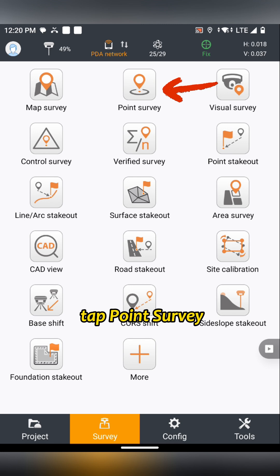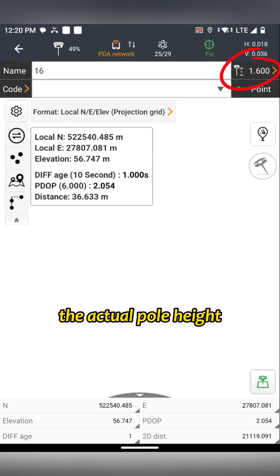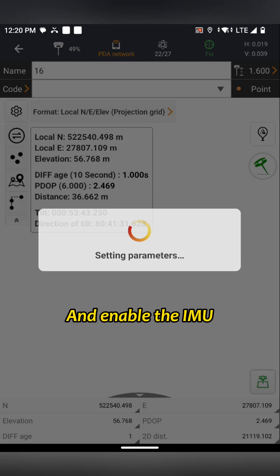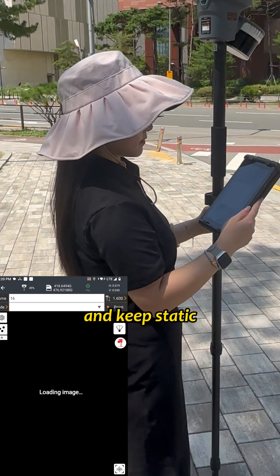Tap Survey, then tap Point Survey. Make sure that the pole height is matched with the actual pole height, and enable the IMU. Then we choose VLIDA and keep static.